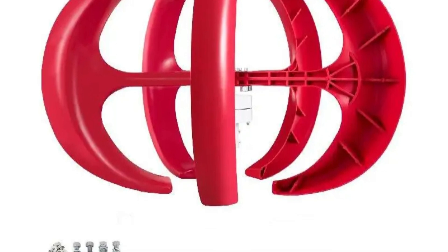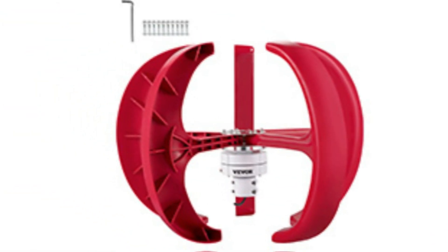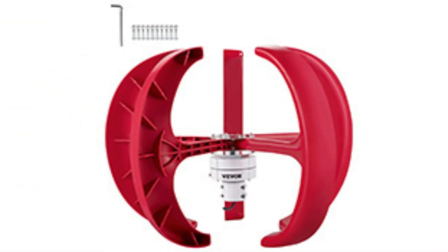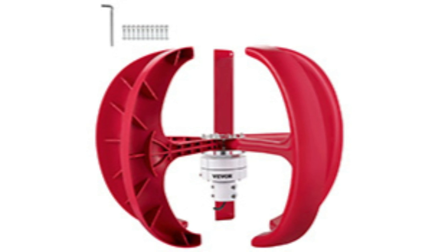Pros: unique and stylish lantern design, high wind energy utilization, low startup wind speed, low noise, easy to assemble, and a built-in controller and monitoring light.